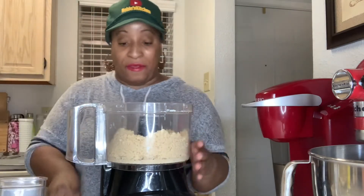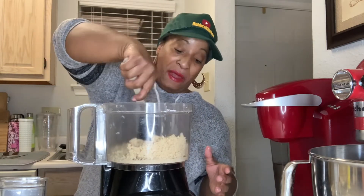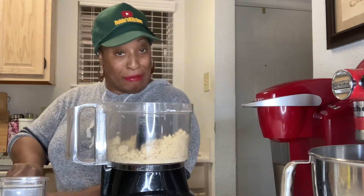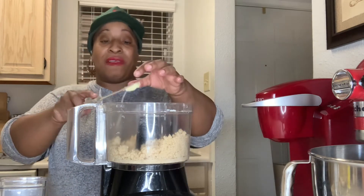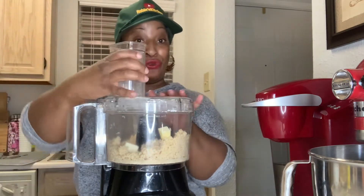It's coming together. I was going to add a little bit more butter, but I don't need it. You know, butter makes it better. Let me just add a little bit more butter — it ain't gonna hurt nobody. I wish I could eat this, but you know, I went to the dentist and got my wisdom teeth pulled. So I'm going to give this to my friends — they'll all enjoy it.